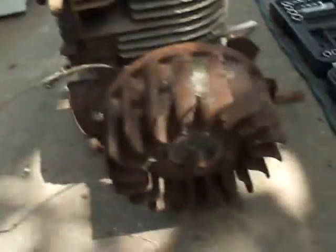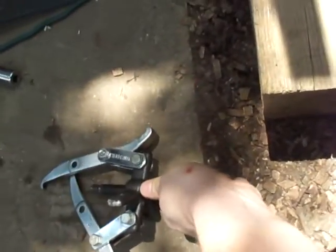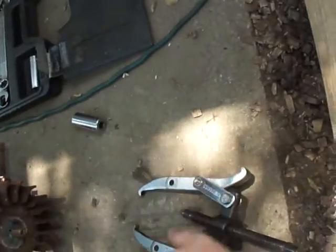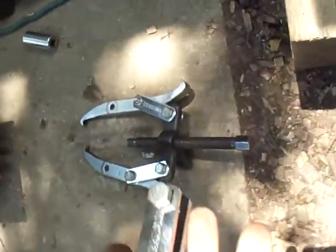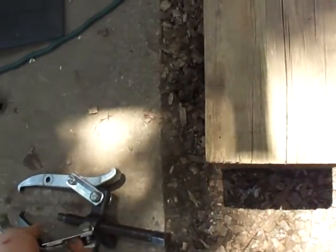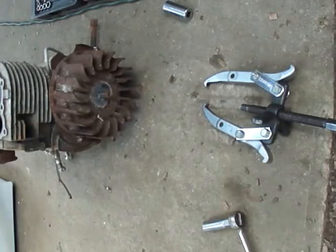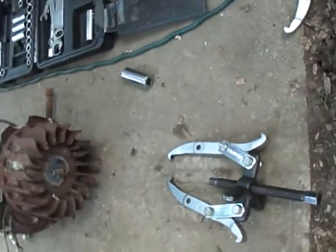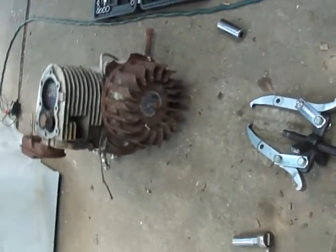Once you're down to that, you've got your puller. This is an intermediate puller — they go much more advanced and they go much simpler. This one takes up three claws, so it would look like one of the ones on those grabbers at the arcade. You really only need two claws on it to get this flywheel off. Three makes it a little bit easier, but it's also harder to maneuver.